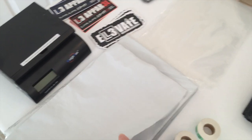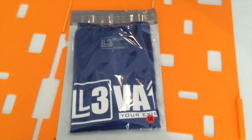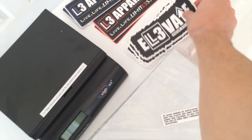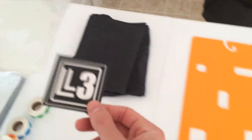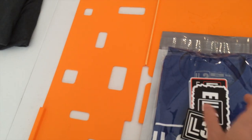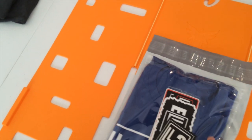Once you have the shirt in the package, grab your mailer, flip it over, and put the shirt in. You can throw in whatever other goodies you want — for L3 we like to throw in some stickers. You can put them in the bag or on top, either way it doesn't really matter. You can also put in a business card or whatever other promotional or marketing stuff you want, then pull off the adhesive strip from the mailer and seal it up.